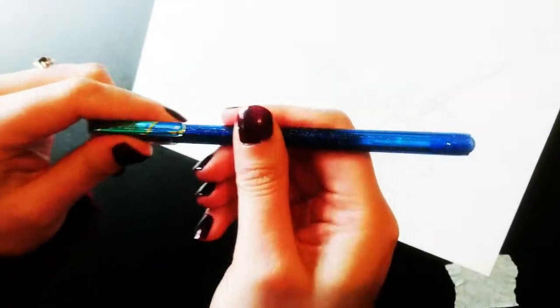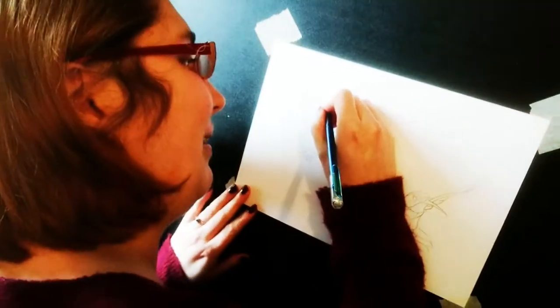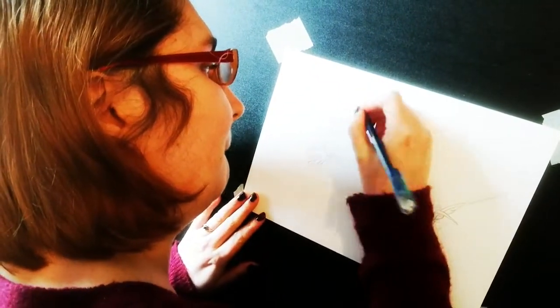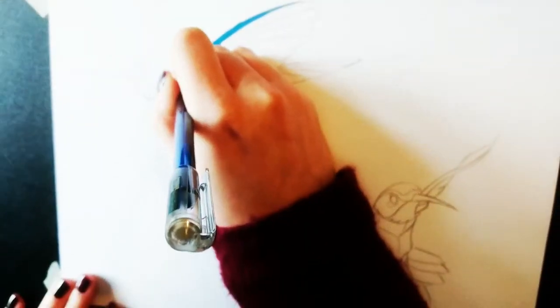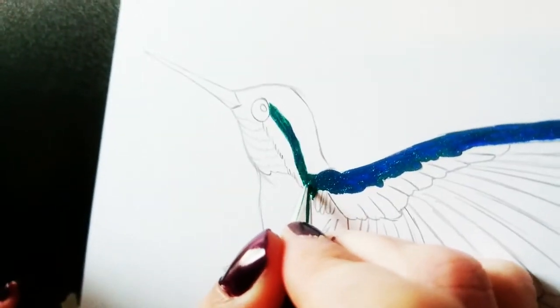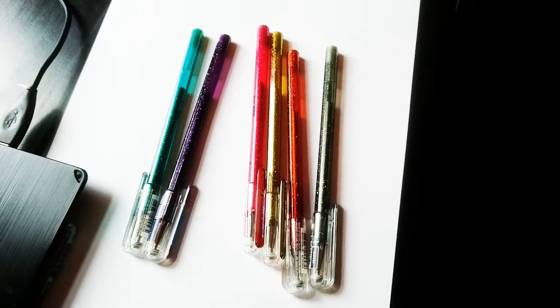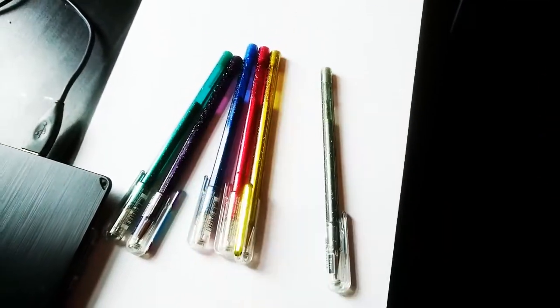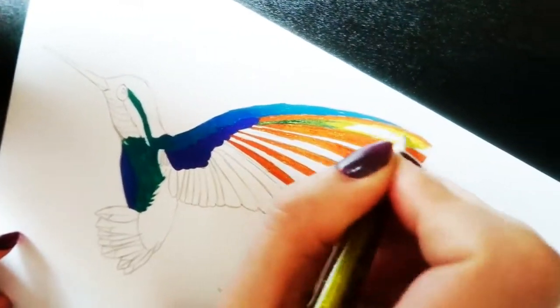I decided to test them out colouring some hummingbirds that Johnny had drawn for me earlier in the day. The shading on the pens is very good and the blending as well. I used the blue initially for the top part of the wing and was able to blend that really nicely into the green. The orange and yellow also blended really nicely together.